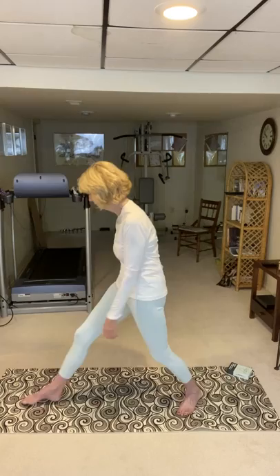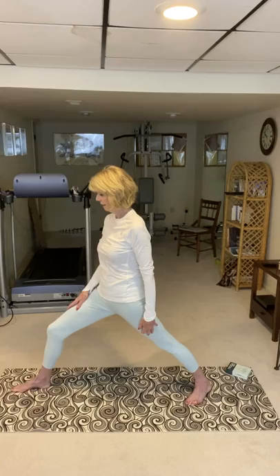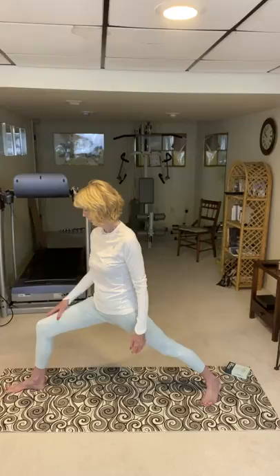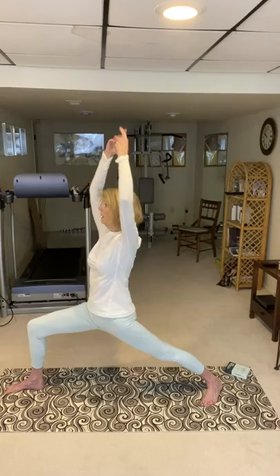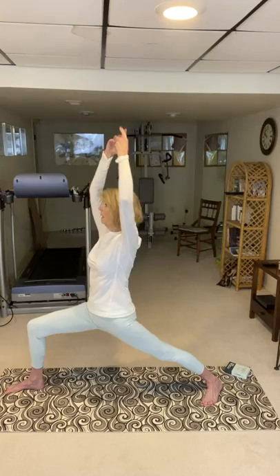Then you come up and go right into warrior two. Warrior two is another pose that does a lot of the same things that warrior one does. Then you come up and do it on the other side — facing this way for warrior one. You want to get your legs wide enough that you can get your leg parallel to the floor without putting your knee any further over than your ankle. You don't want your knee to go past your ankle. Stretching, balancing, and going into warrior two, and then coming up.